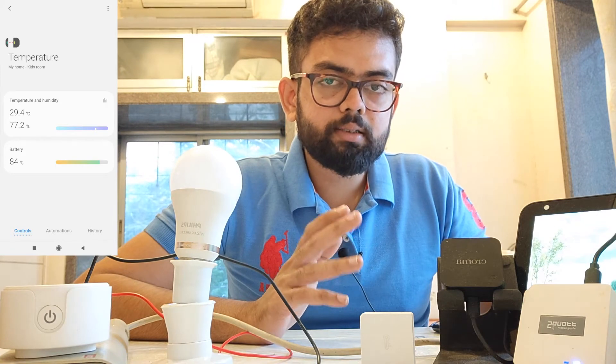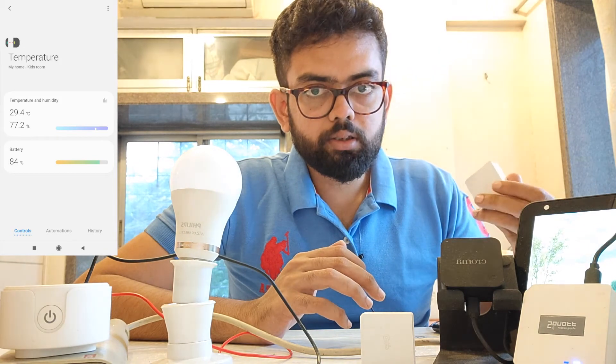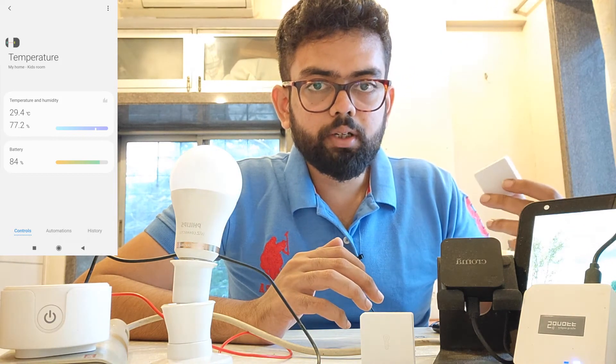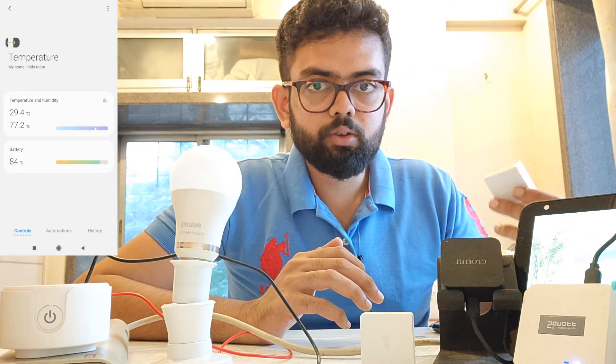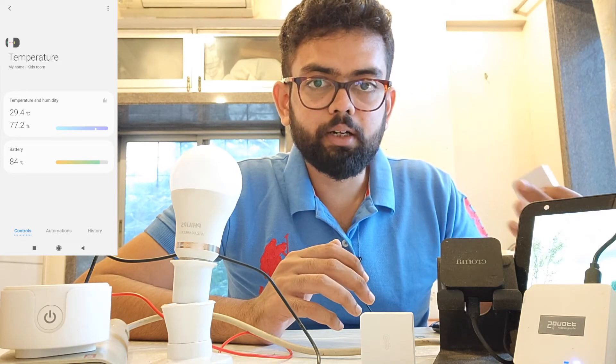Alexa is able to trigger Alexa routines with the help of the motion sensor. But the smart switch is a problem — I'm working on how you can trigger Alexa routines with the help of the smart switch without any Samsung SmartThings hub and also without the IFTTT platform.